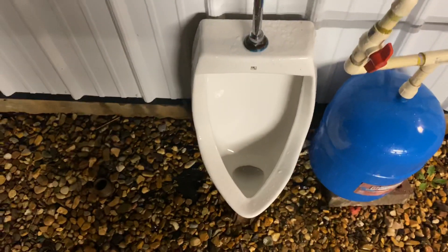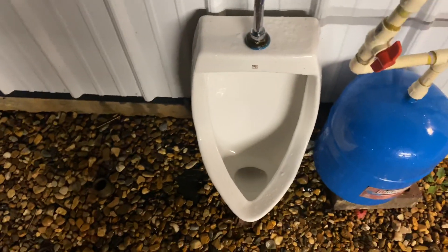As y'all could see, even after the flush it still allowed enough water to flow back into the bowl to refill it, which is pretty awesome. Let me just wipe down my camera really quick.